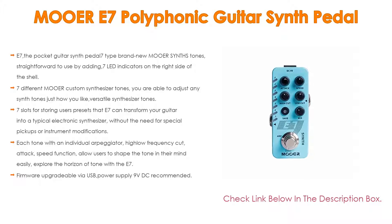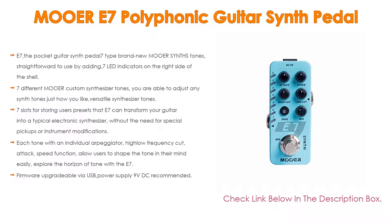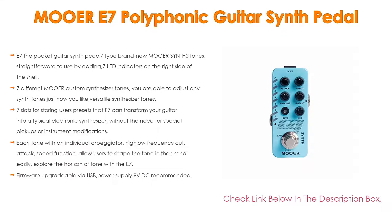The E7 also features 7 slots for storing user presets and can transform your guitar into a typical electronic synthesizer without the need for special pickups or instrument modifications. Each tone comes with an individual arpeggiator, LFO frequency cut, attack, and speed function, allowing users to shape the tone easily. Explore the horizon of tone with the E7. Firmware is upgradable via USB; 9V DC power supply recommended.